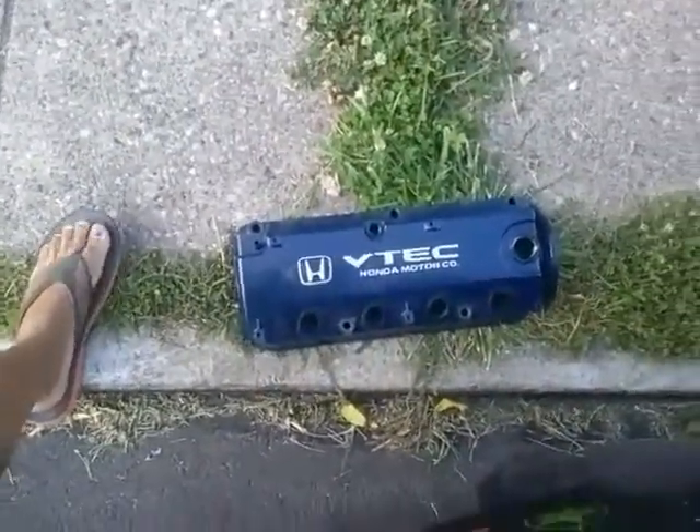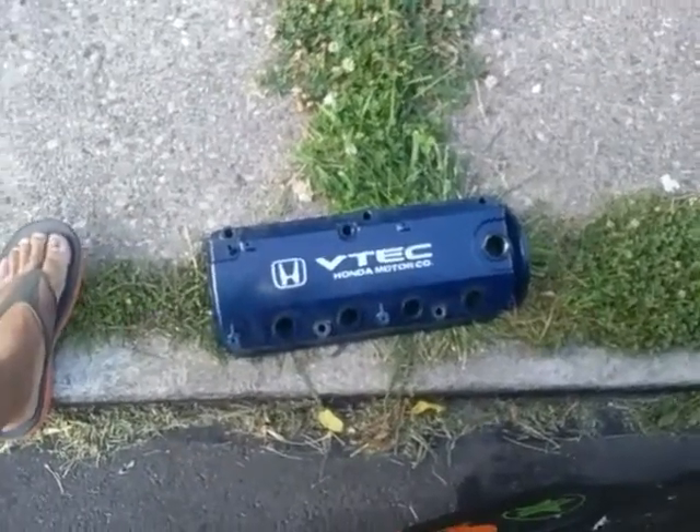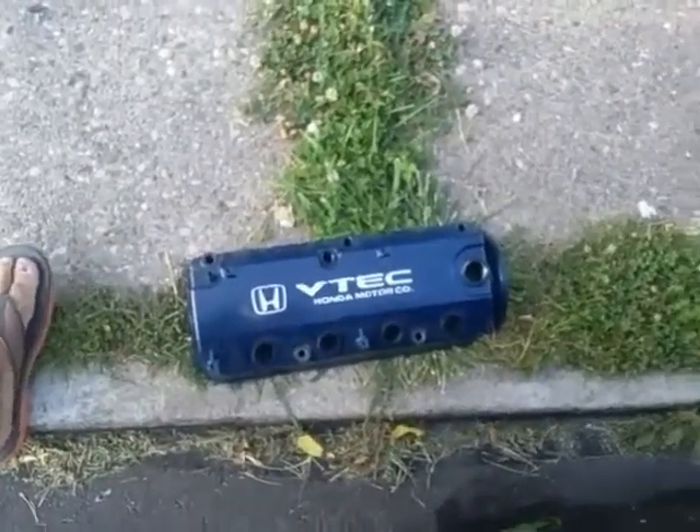I'll probably strip that one down and repaint it someday. I used to collect these things, but they're half off — they're like five bucks. Alright guys, I'm out.